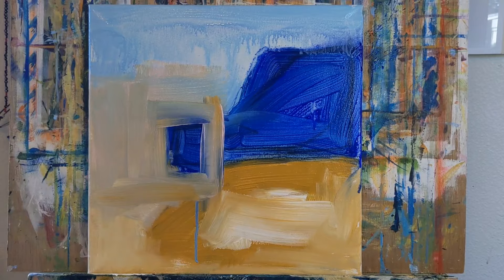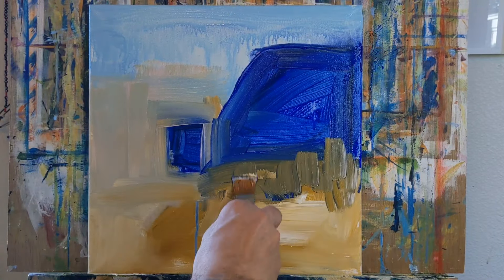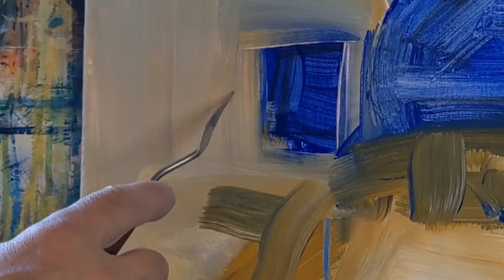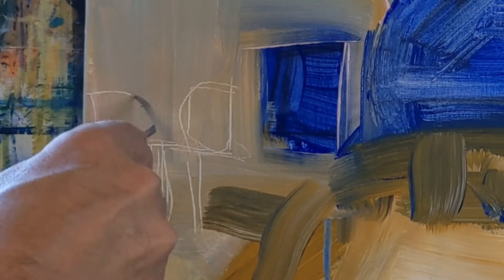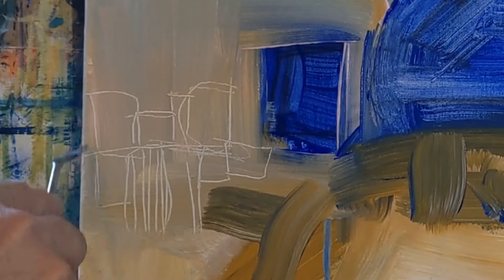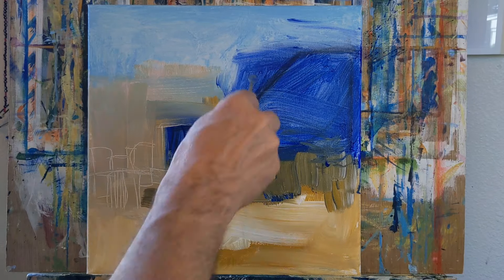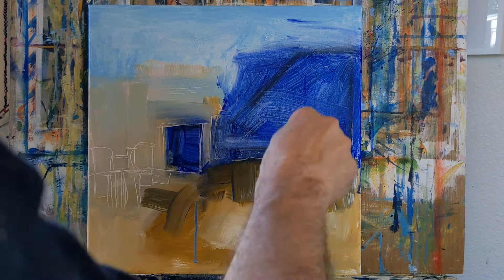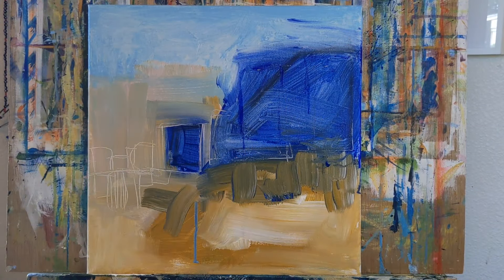The idea behind doing painting intervals is to set yourself up to paint on one canvas over a day or two, in between other art projects, doing the dishes, running errands, or other activities. It gives you the opportunity to intuitively paint for 10 to 20 minutes, stop, do something else, then come back to it with fresh eyes and dry paint and keep going.